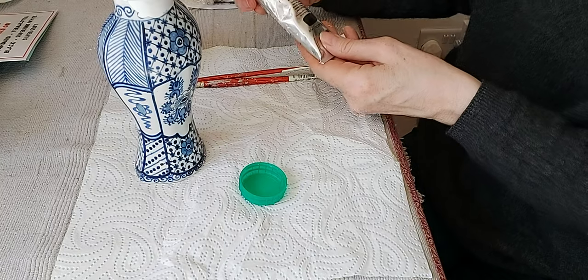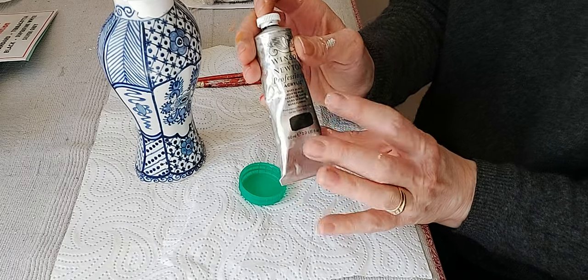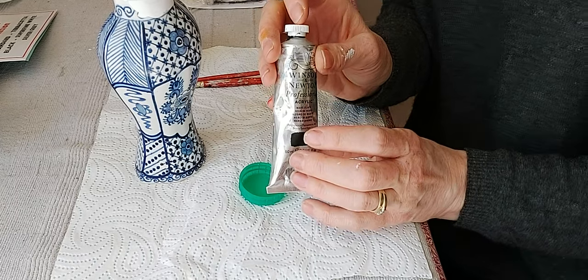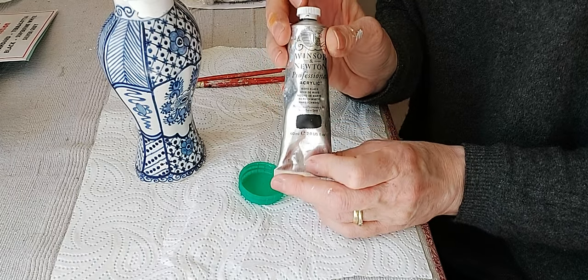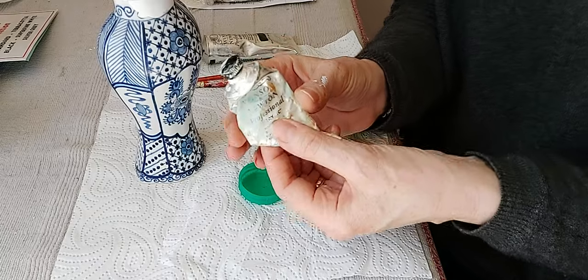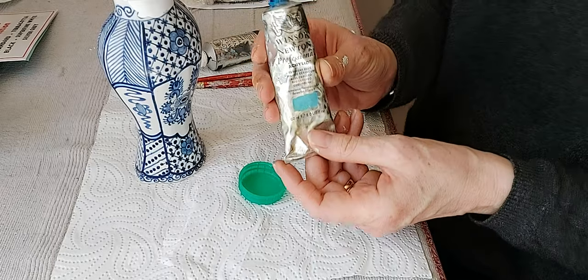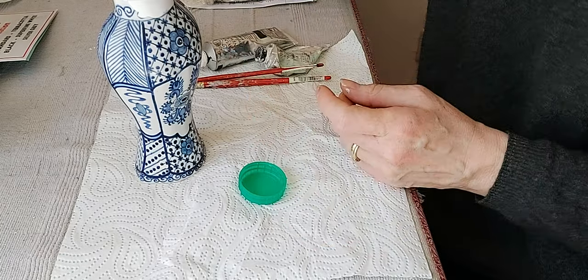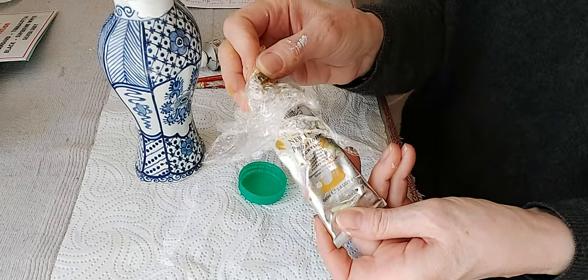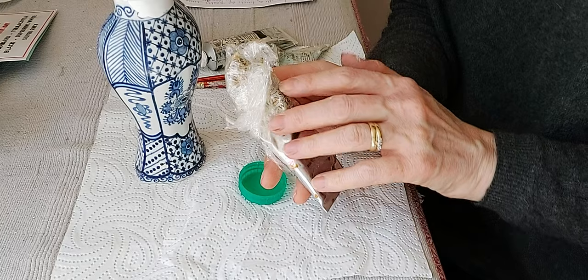The colors I'm going to use are Mars Black, Titanium White, a little bit of Cerulean Blue, and just a little bit of Yellow Ochre. I tend to use Winsor & Newton professional acrylic when airbrushing — I find acrylics go through the airbrush much more easily than powder pigments. The top has come off the Yellow Ochre, so I wrap it in a little bit of cling film just to keep the air out.